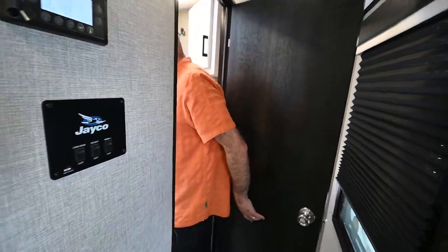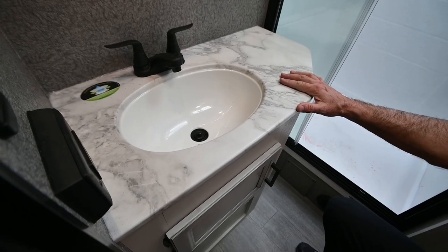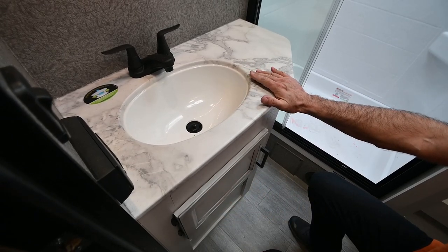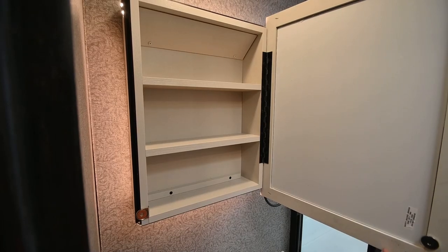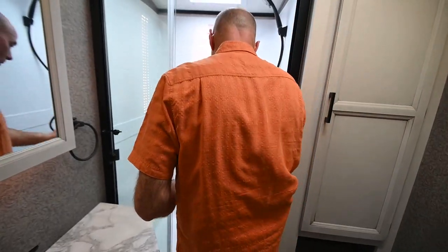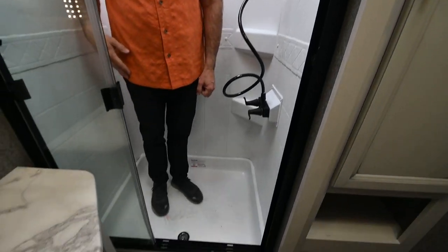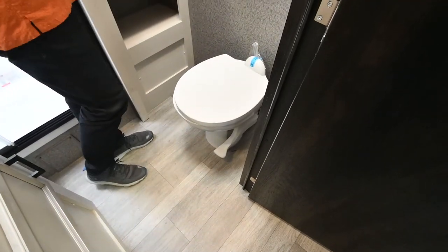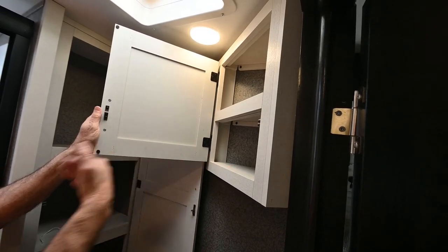Nice little bathroom — our countertop material extends in here. It looks like solid surface, kind of like marble, but it's a one-piece polycarbonate material which allows Jayco to do an undermount sink — a real residential kind of treatment. There's a little room underneath the sink and a medicine cabinet that's backlit. I'm six feet tall and I have plenty of leg room in here. We have a shower with plenty of elbow room and a glass shower enclosure. That's a porcelain toilet — easy to clean and keep clean. Quite a bit of shelf storage in this corner of the bathroom, plus a little compartment over the commode.